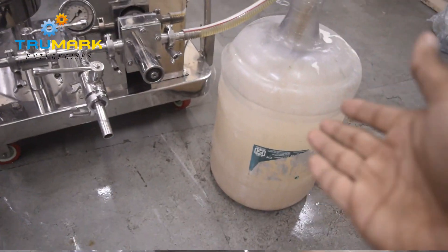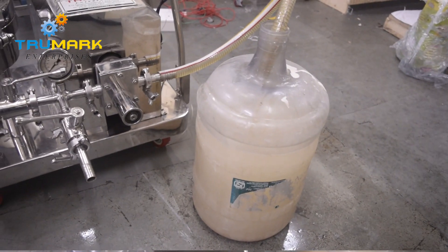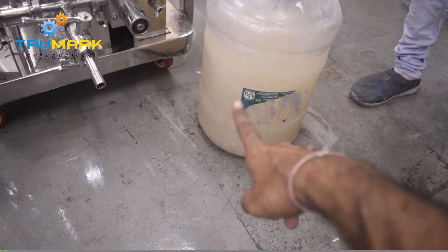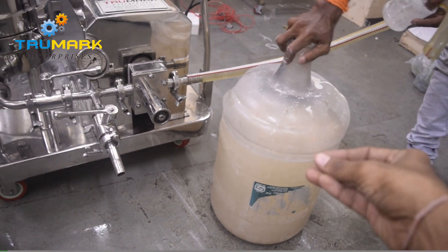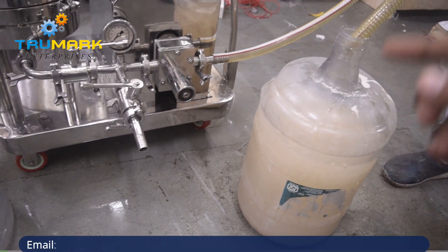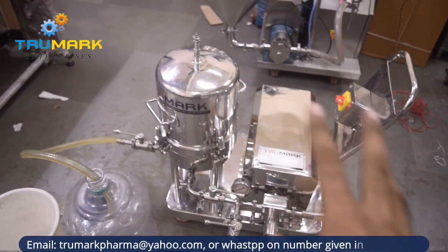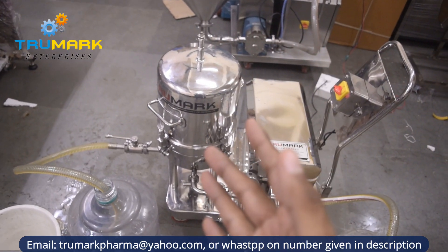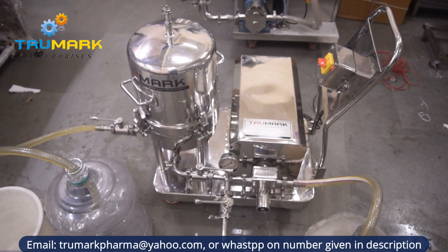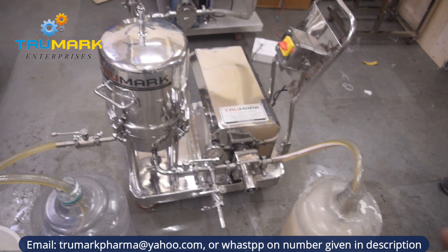Now we have one unfiltered material — basically here we use water, and we mix some amount of wheat flour into the water to make it a little blurry. You can see the product is a little blurry because the flour is mixed inside. And here we have one more tank to collect the filtered product. This model is 8 by 6, meaning there are 6 plates of 8-inch diameter. This can filter around 400 to 600 liters per hour depending on product viscosity and the quantity of solid particles to be filtered out.